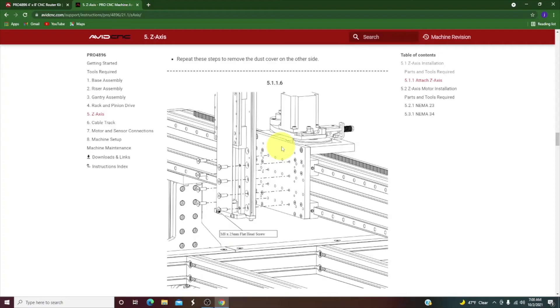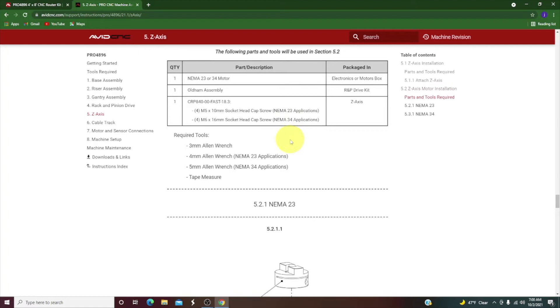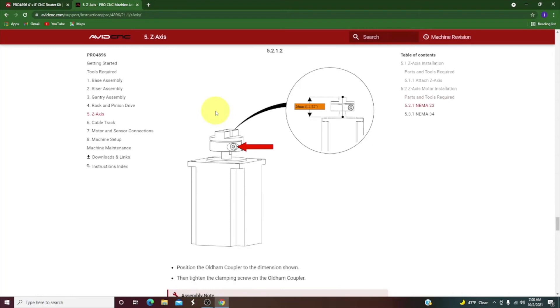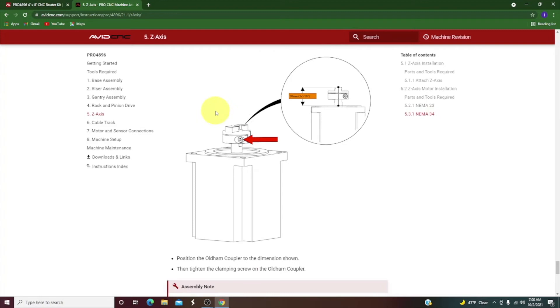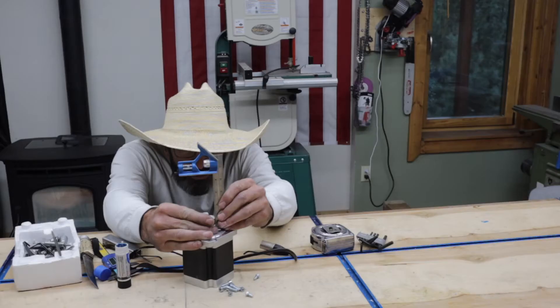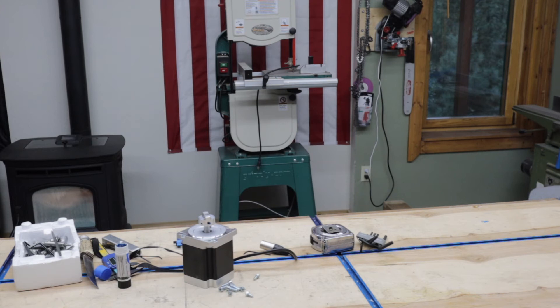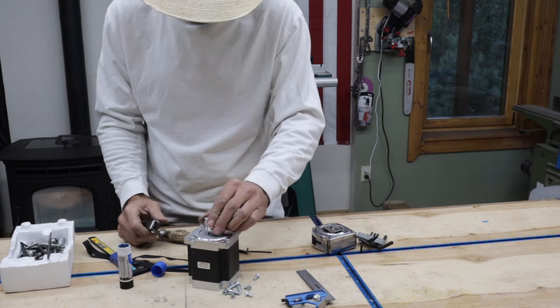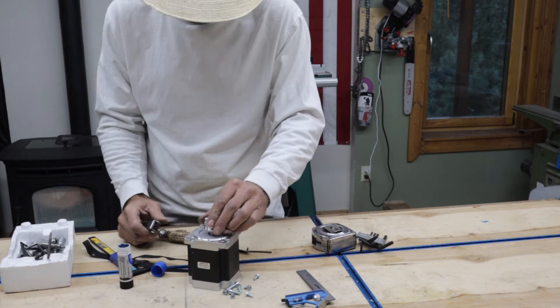Once that's mounted, it's time to mount the motor on top. Make sure you're using the NEMA 34 section of the instructions — scroll past the NEMA 23 section — and it tells you the exact measurement, which is one and three-sixteenths to the top. I double-check that with calipers and a measuring tape, then mount it with Loctite. It has two set screws and a keyway.